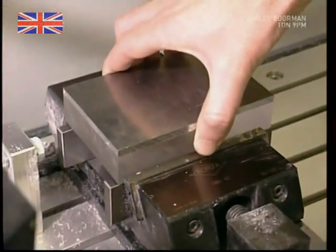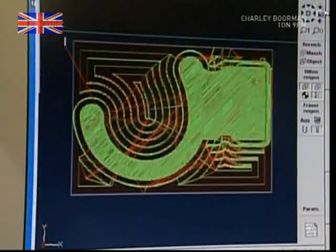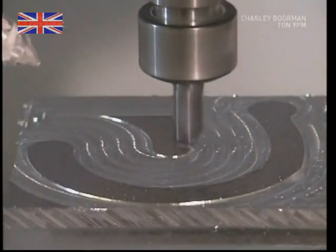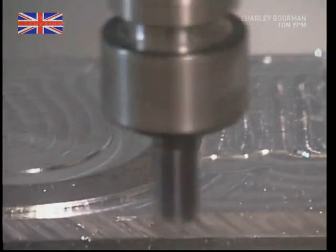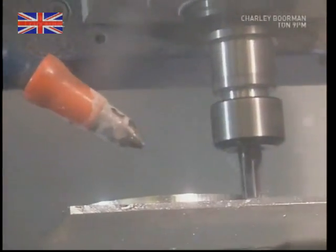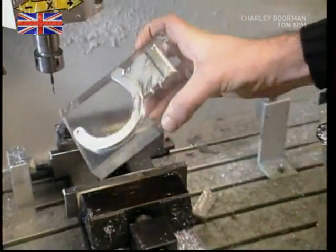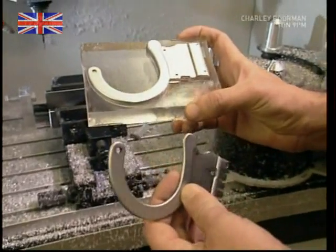This is a CNC mill, or computer numerical control mill. It has a memory chip that stores the design. Drill heads are then directed to carve out that exact shape, in this case into an aluminium block. This system wouldn't be cost-effective in mass production, but it is very useful to make a prototype, which can then be put through various tests. An air nozzle blasts away the metal fragments as the heads spin at over 20,000 revolutions per minute, cutting through the solid metal. When the mill has finished its job, one half of the handcuff prototype is clearly visible. But next to a finished version, it's clear there's still some work to be done.